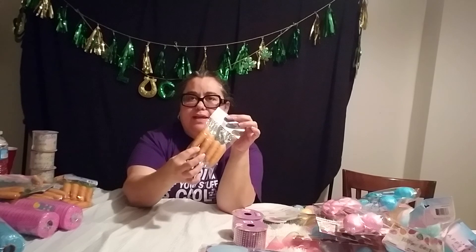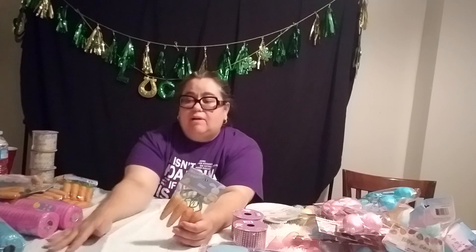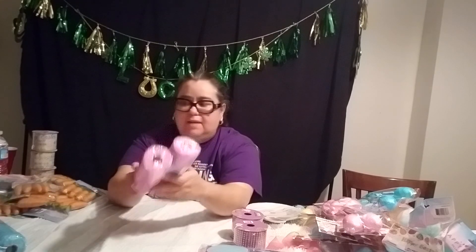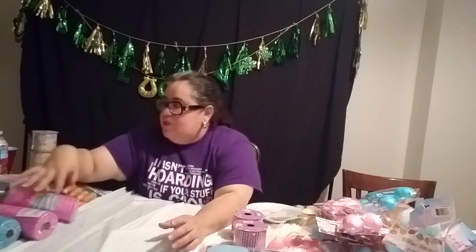When they go Easter hunting, they're also going to find these little sacks — they'll have some more little surprises inside. Mainly not candy though, because I don't like to put candy in these sacks outside just in case ants get to it or the sun. I've got a bunch of these carrots because I'm making the wreath that is going to be for us this year. I also got some pink mesh and blue mesh because I did not know what the gender reveal was going to be.